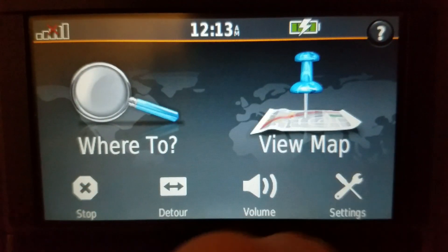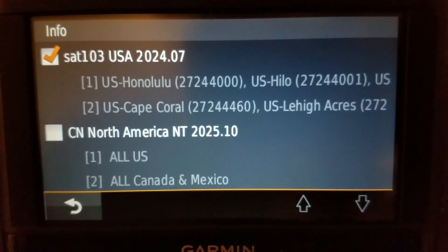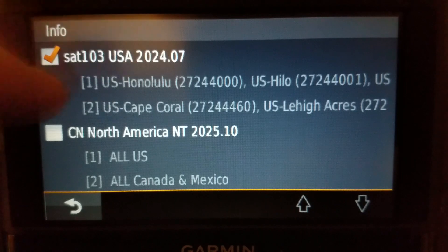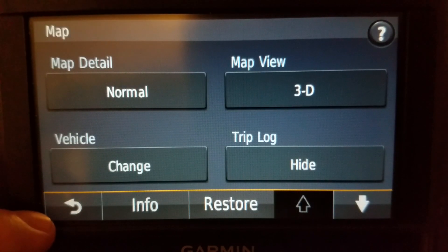New maps for this month, July 2024, just released. If you want to download the maps, go to sat103.com — same as my YouTube channel name.